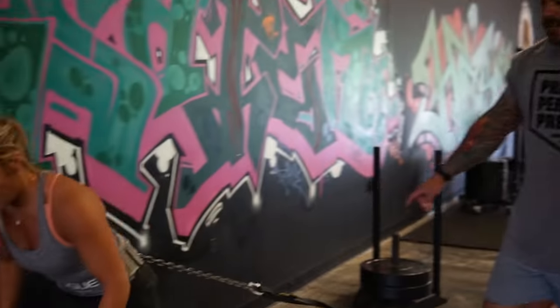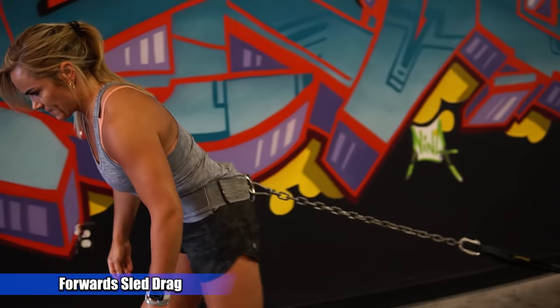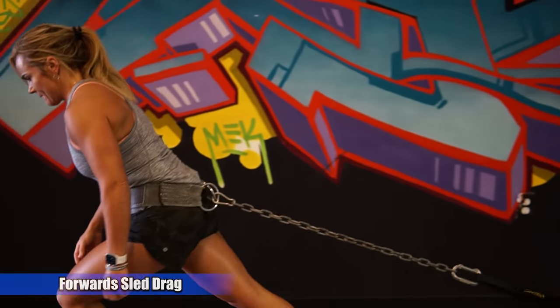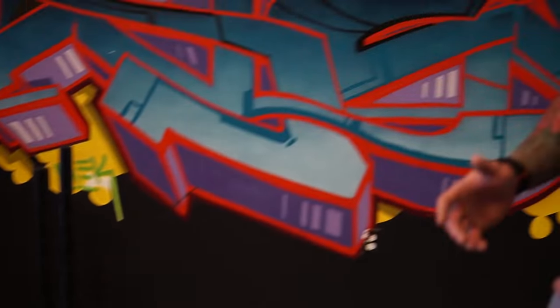Now Coach Chani is doing a forward drag. This is going to hit more quad focus because we're moving in that forward plane. So if you're looking to do a drag using the harness around your hips and you want to hit more quads, you can face forward. She could also sprint with it if she wanted to change the tempo, but we're just trying to show you a ton of different variations.